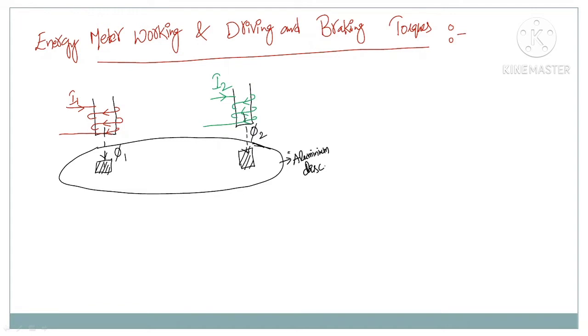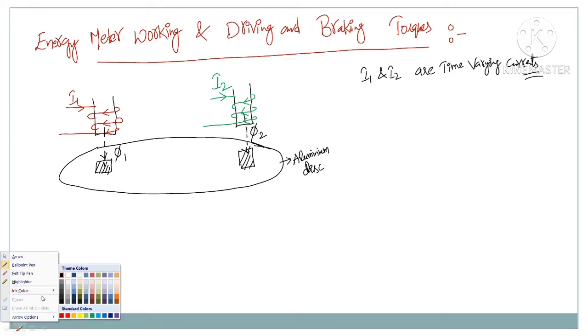Let us see how a driving torque inside an energy meter is produced by considering two different coils. I1 and I2 are time varying currents — alternating currents. When I1 and I2 are alternating currents, the flux phi1 and phi2 will also alternate. These time varying fluxes create some induced EMF called eddy EMF, which is produced on the aluminum disc.